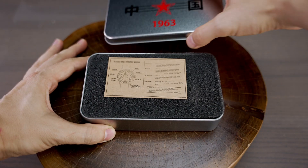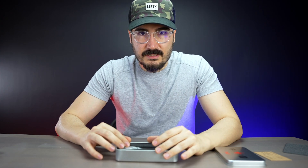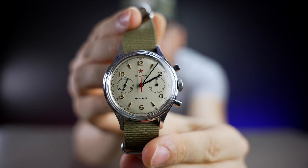On top we have a very nice looking vintage operating manual — that's a nice touch that they did that. And now we have the watch itself right here. Wow, look at that. This watch is looking amazing.